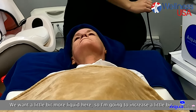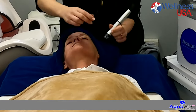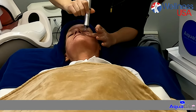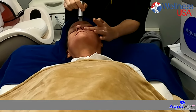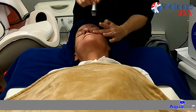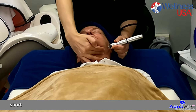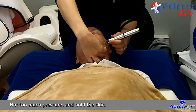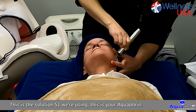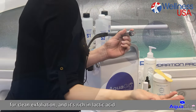If you want a little bit more liquid here, I'm going to increase it a little bit. Short strokes, not too much pressure, and hold the skin. You can do many passes. This is the solution S1 we're using — this is your aquaporin for cleansing and exfoliation, and it's rich in lactic acid and glycolic acid as well.